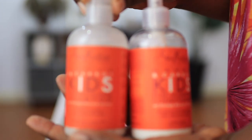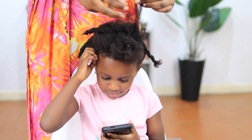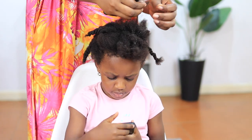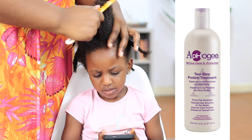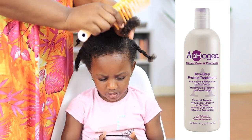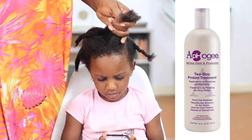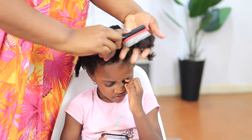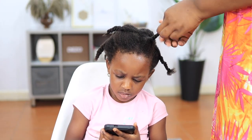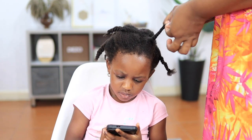The shampoo I'm going to use is the Shea Moisture shampoo for kids. The protein treatment I'm going to use is the Afog protein treatment — I'll talk about it in a separate video, but the reason I use it instead of making my own is because it has no residue and it works really fast and really well. You can also make yours at home — I'm going to do a video showing a homemade protein treatment recipe.